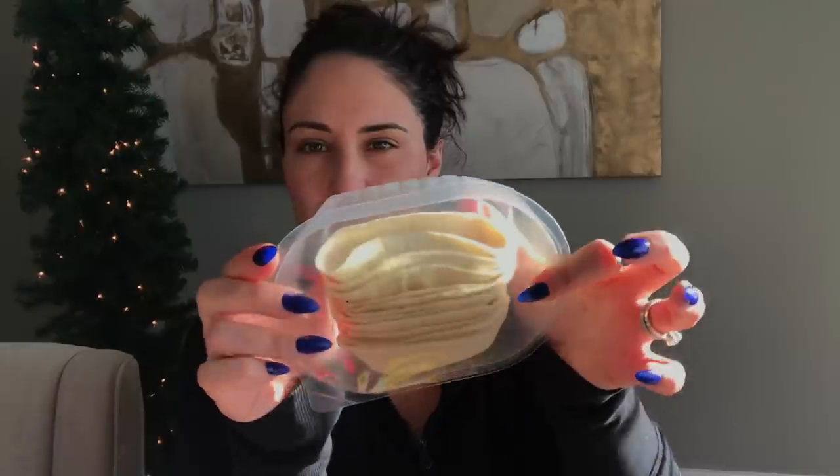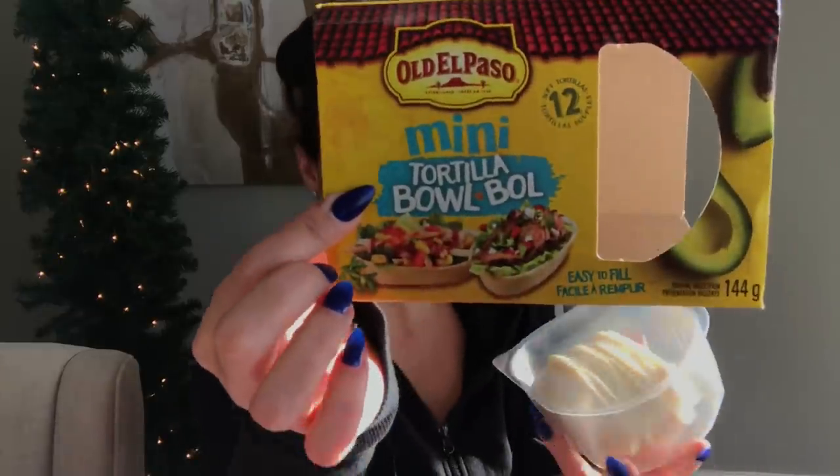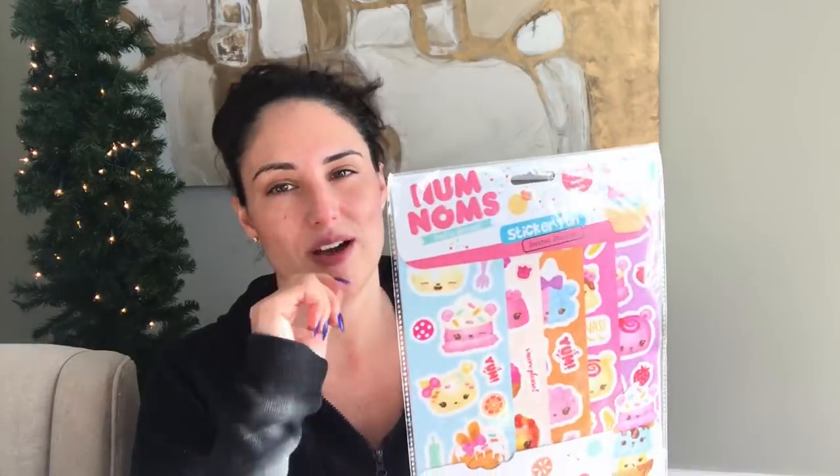I got these little mini tortilla bowls — there are 12 soft shells in here. They're little bowls and you can fill them up with all your ingredients for a cute little to-go meal.